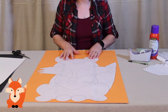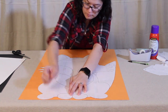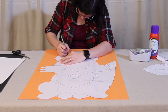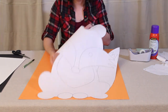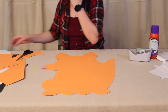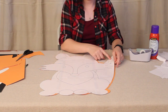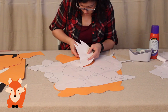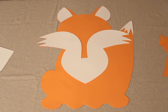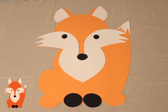The first color to work on is the background color of the fox, which is orange. Tape the template down in a couple places so it doesn't shift, then trace the entire outline onto orange poster board with a pencil. Remove the template, cut along the lines you created, then bring the template back and cut out the white parts — the ears, face pieces, tummy, and tip of the tail. Do the exact same thing with white poster board for those pieces, and then repeat for the eyes, nose, and feet using black poster board.